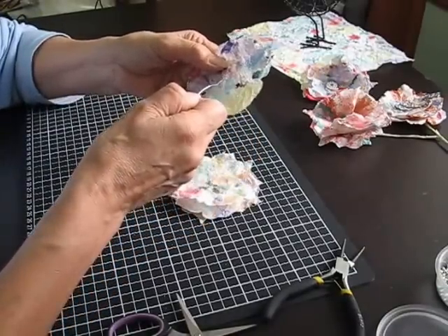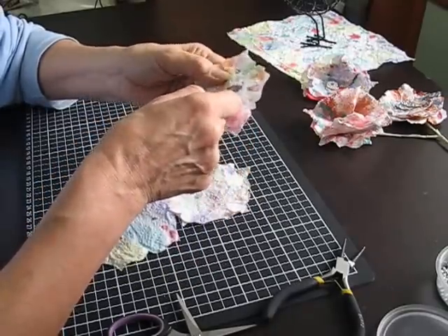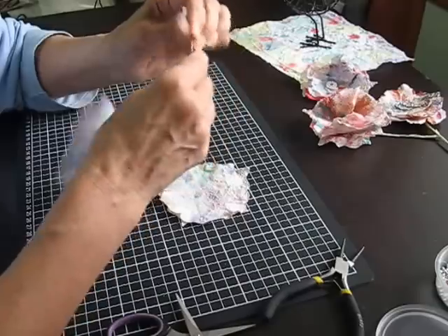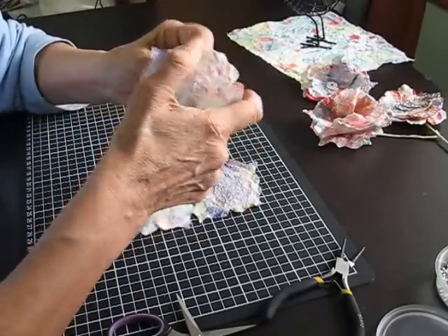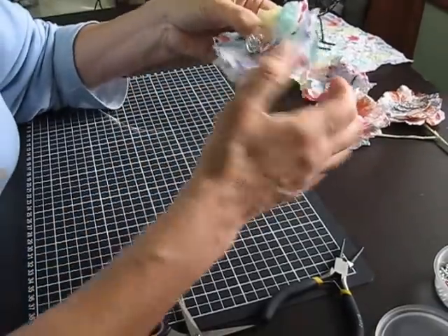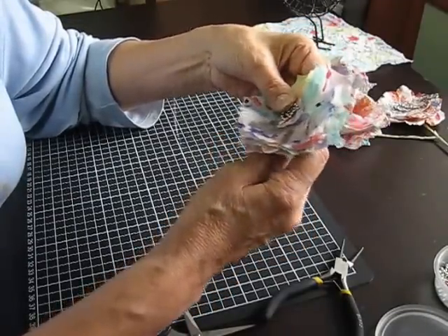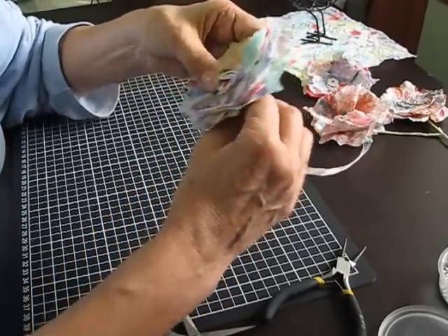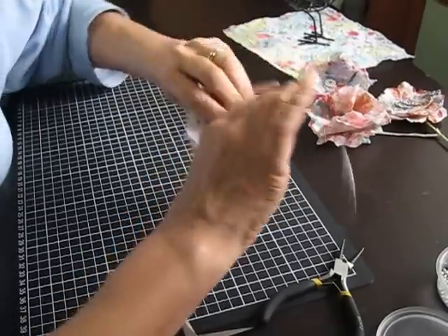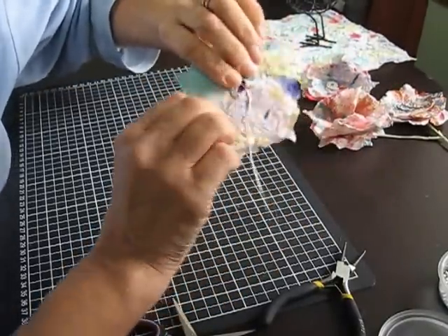Then I thread each of them through — pretending that glue's dry — and find the hole again. I'll pop another one through. Now this is a little bit tricky. I pull it right round and then bend the wires at the back so that it sits down flat, and then loop it around the back like that so that it stays secure.